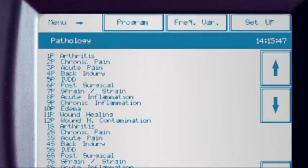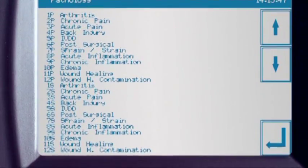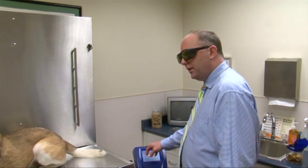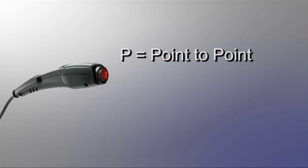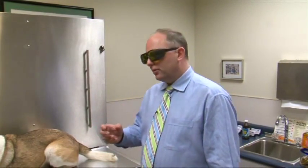As you can see on the menu, each indication has two different ways of delivering laser therapy energy. When we look at the menu and see a 1P or 2P, the P indicates that treatment will be delivered point to point. The S indicates that treatment will be delivered via the scanning methodology. Both of these methodologies are outlined in the MLS user's guide.